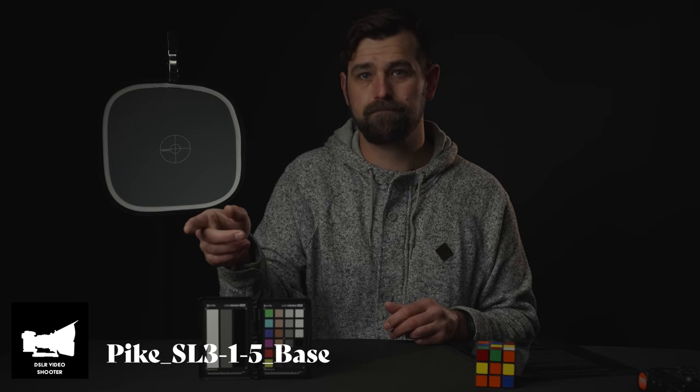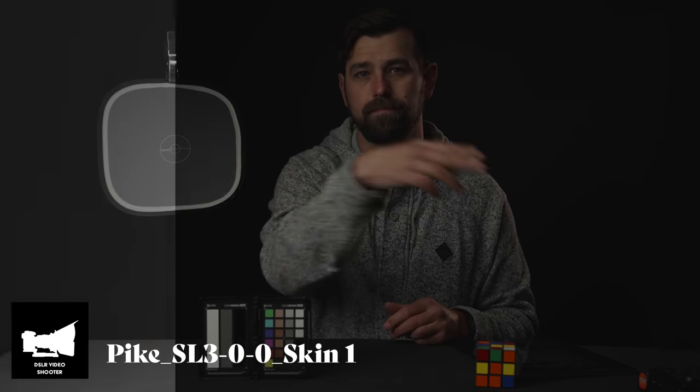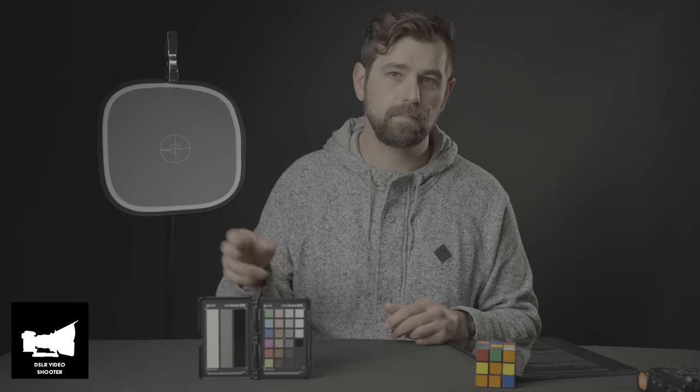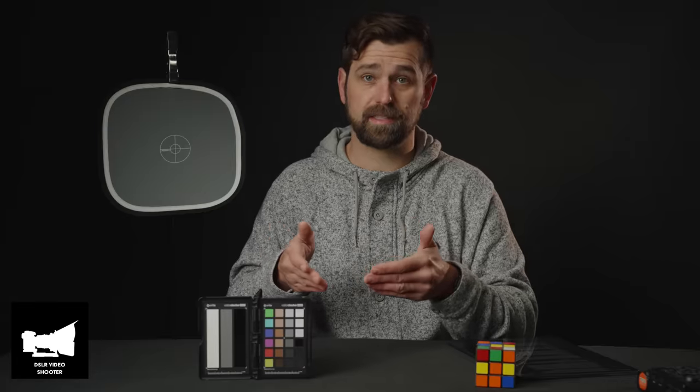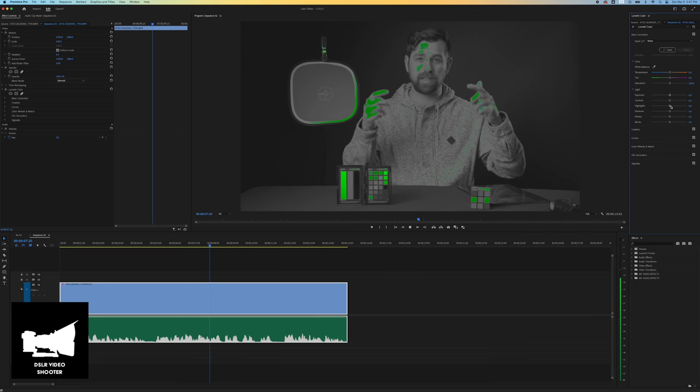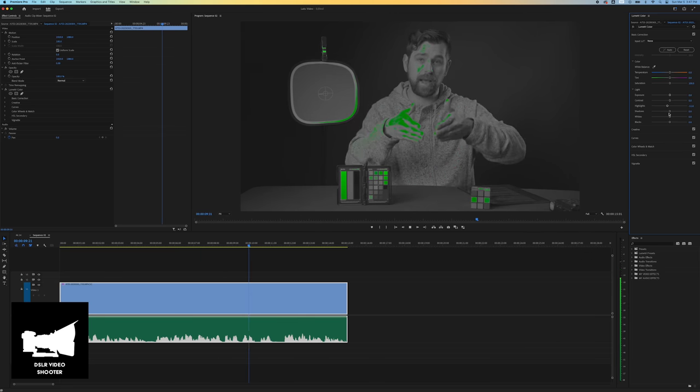They're $29.95, and you get 35 different LUTs. Honestly, I would pay $29.95 just for the false color LUT alone. It's so cool to have and it's set up specifically for the Sony ecosystem. I'm using the false color on my monitor right now — the SmallHD false color built in. But most of the time I'll be using the Caleb Pike DSLR Video Shooter false color LUTs in color grading in Premiere Pro, because Premiere Pro doesn't have a false color feature. So I can really adjust my highlights and shadows off of that LUT.